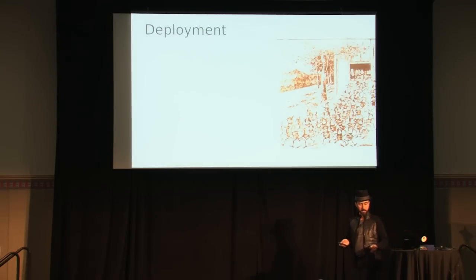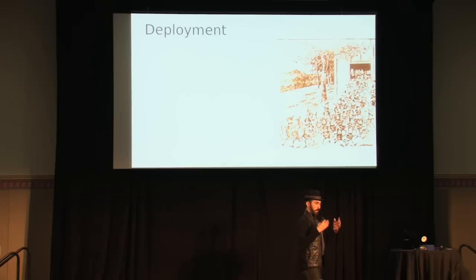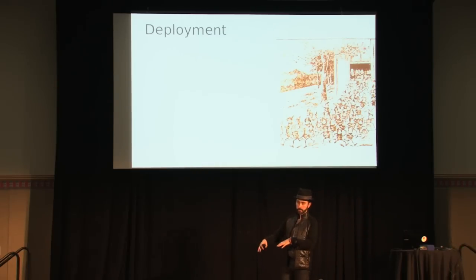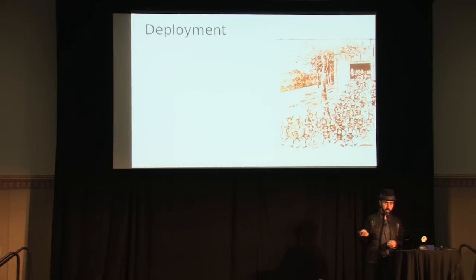Next I'm going to talk about deployment — the process of throwing images out there onto machines, turning them on, and letting them run whatever you're deploying. Whether that's a Hadoop cluster, your own infrastructure images, or a base Ubuntu image with a Salt minion or Chef letting them take over after deployment — I'm just going to cover the act of writing the images out to the machines.